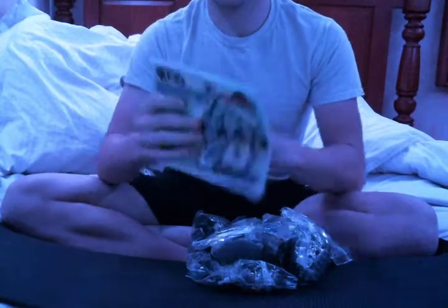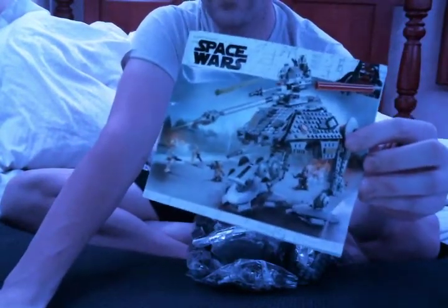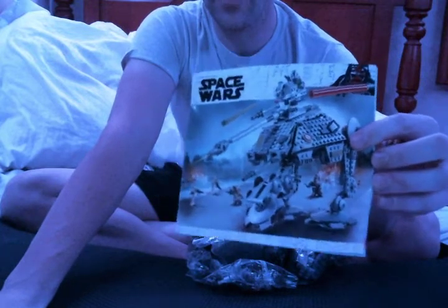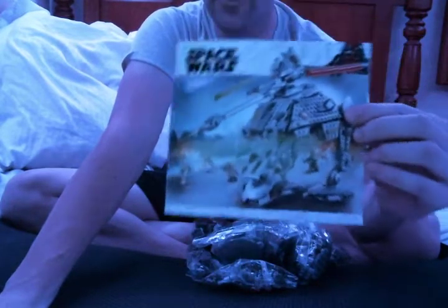Okay, so it's the Star Wars — I think it's called the ATDP. It's the Walker. It shows up briefly in Episode 3, just in the background on Kashyyyk. But this is just a straight rip-off of the Lego version.